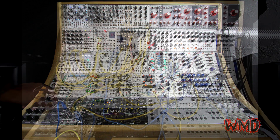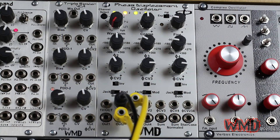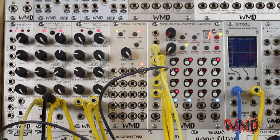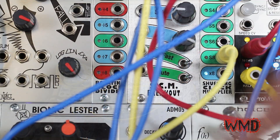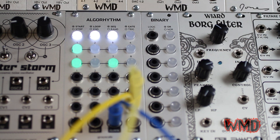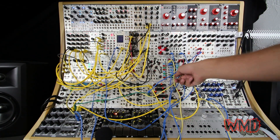Alright, let's hear how it sounds. So here we can open it up now.